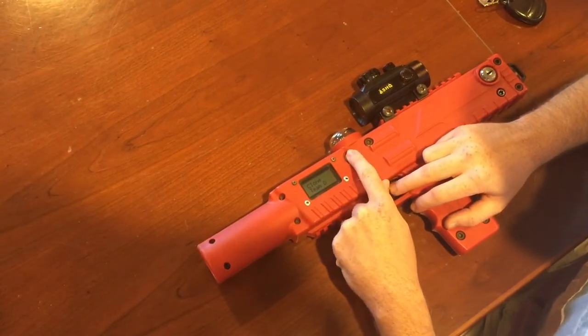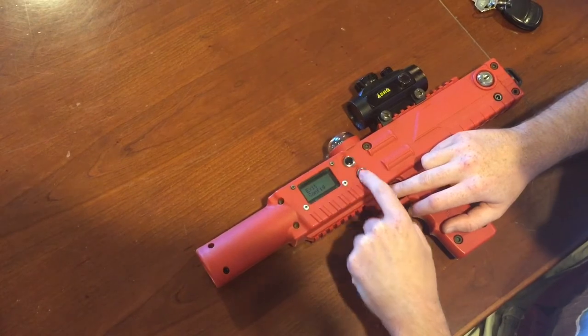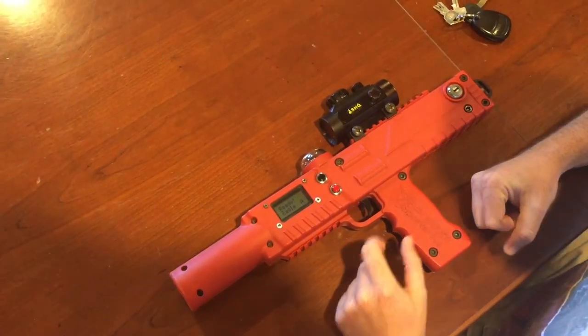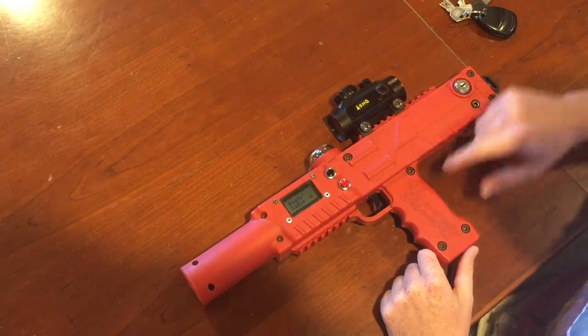Once we're done with that, click through and go to exit by clicking the black or red button to get through the settings, then hold down your trigger and your tagger is ready. If you have any questions, please give us a call. I hope you enjoyed this video.